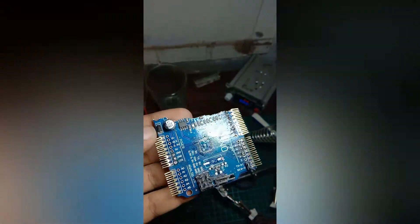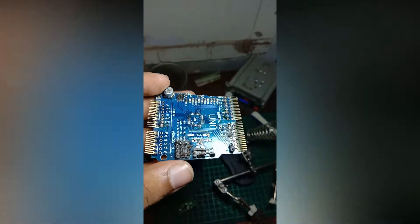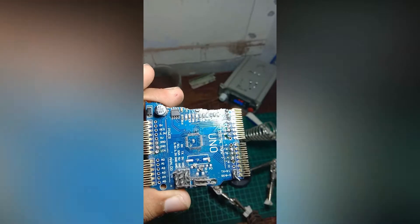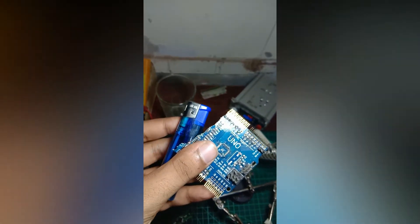I had to decide what to do with it, so I decided to recycle it. I used a lighter — you can also use a hot air gun — to desolder it. I provided heat to its bottom side and simply removed it by applying some force.